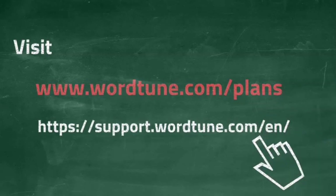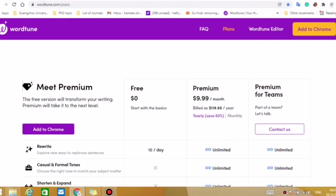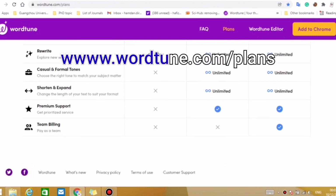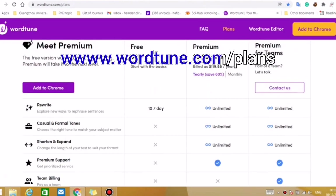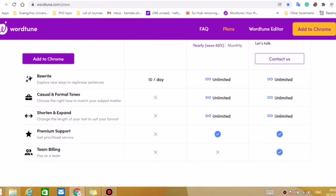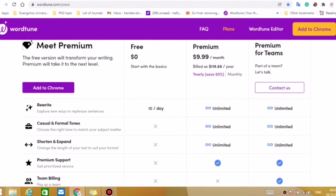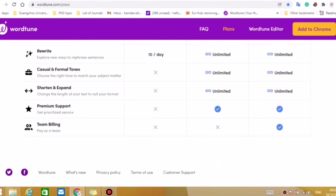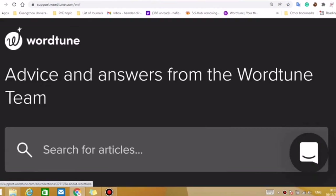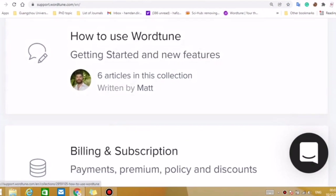So we are here at veed.io. If we look around, we cannot see any link to click to buy the Veed.io premium account directly. So what we need to do is look at the different options available — we need to click on Customer Support.